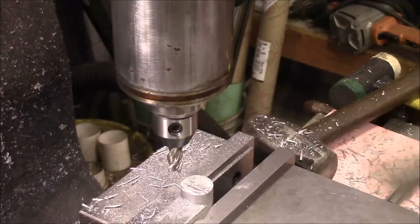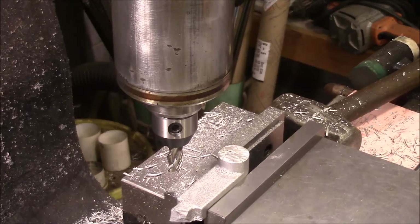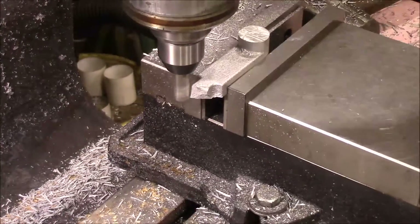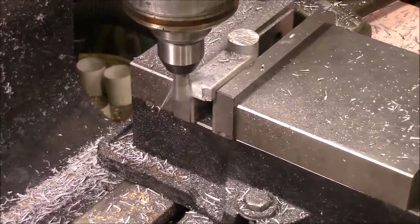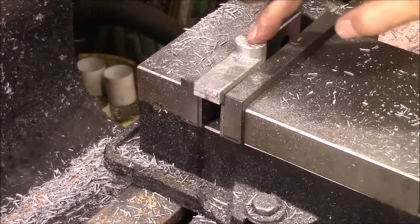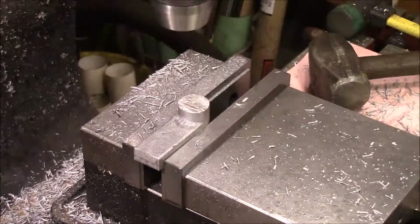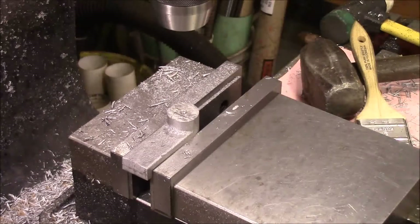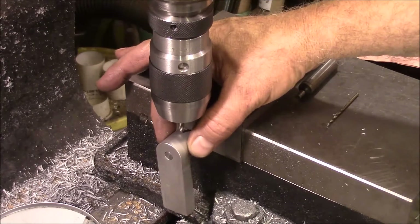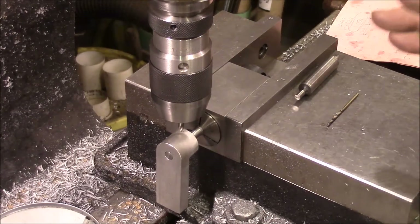The next thing I'm going to do is get this trimmed off the end down here, then clean this end up — pretty decent finish there. Now the next thing I'm going to do is get this center hole drilled out here. This one was a little different because this is not truly round, so what I decided to do is just line it up on the end and drill this all at one time.